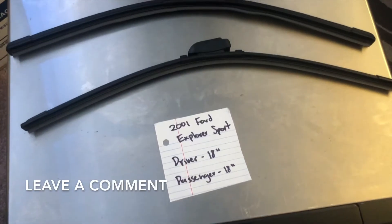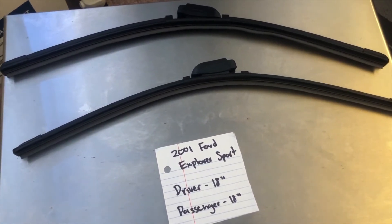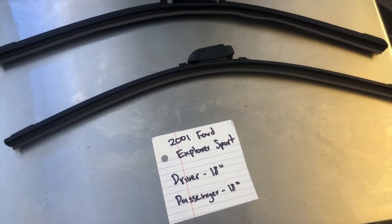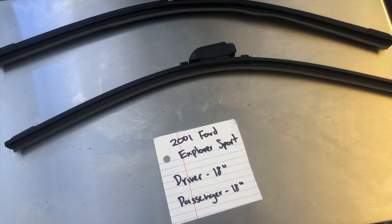The wiper blade replacement size for the 2001 Ford Explorer Sport is 18 inches on the driver's side and 18 inches on the passenger's side. It is very important to note that the blade size is the same on both the driver and passenger's side.